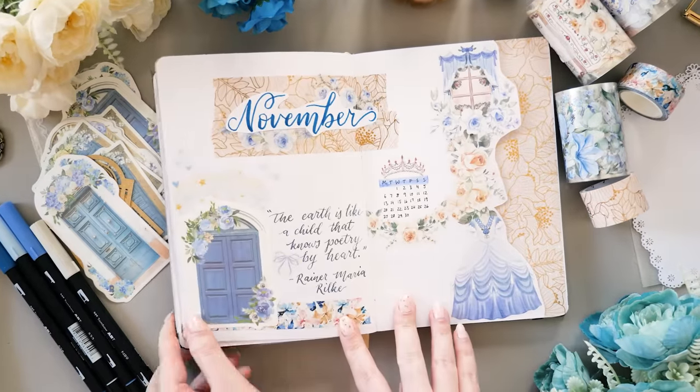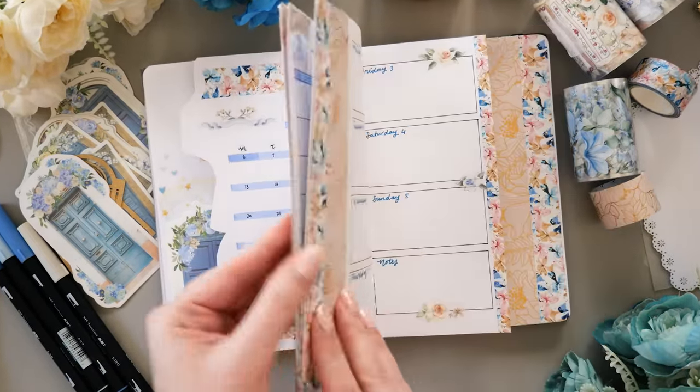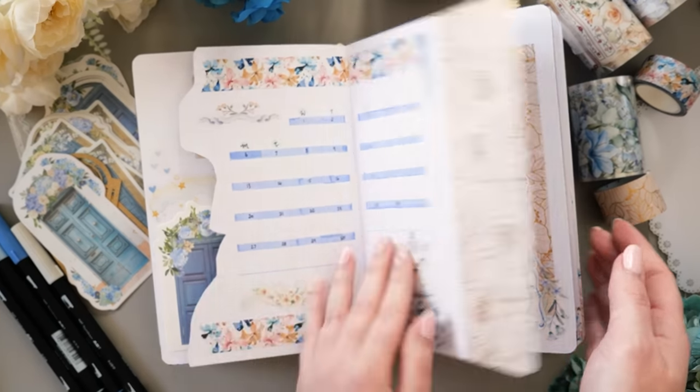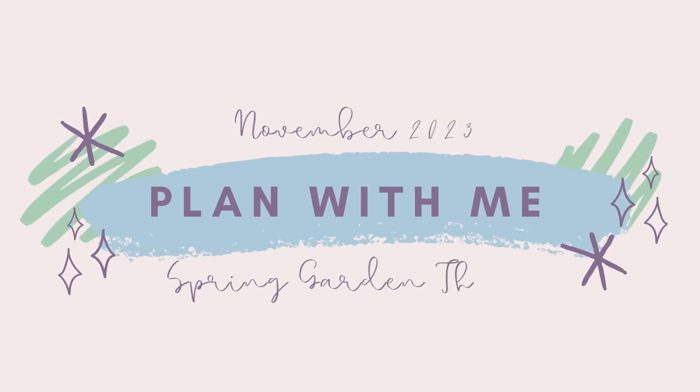November in my bullet journal is one big garden party this time. It is spring for us here of course, and it is also gearing up for the season of celebration. Hi, it's Erin — thanks for clicking on my video. Let's get set up for November 2023.